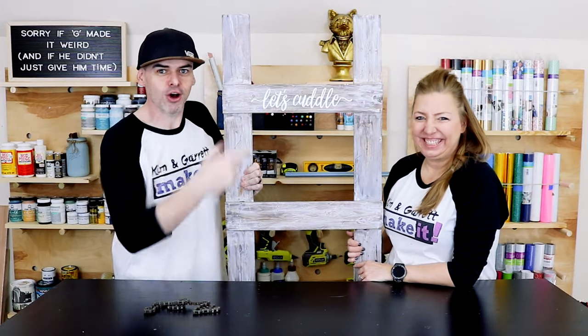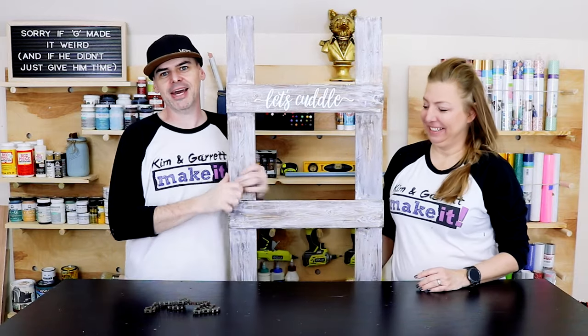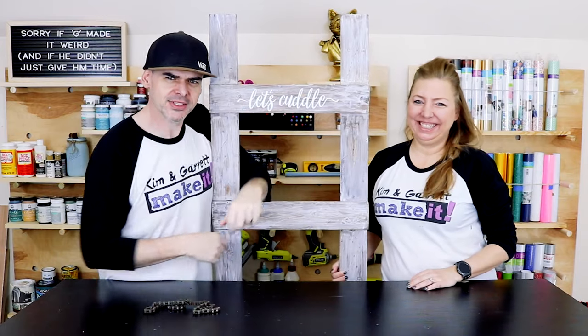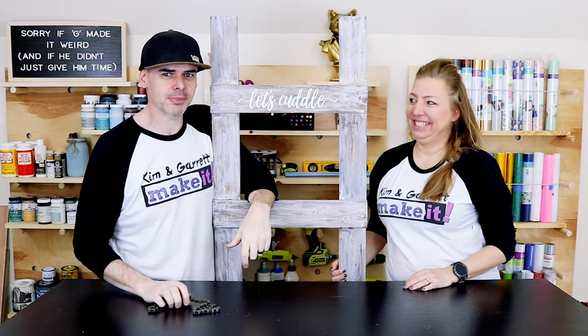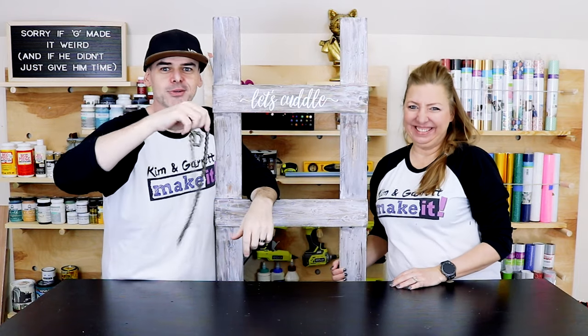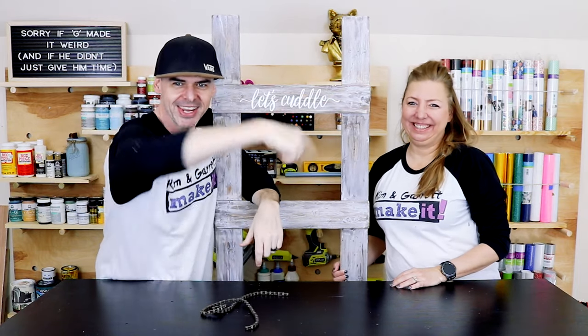We just made this six-foot-tall blanket ladder for 15 bucks in about two hours, and we used a bunch of crazy tools. You've got to see what I did with this bike chain — we'll show you how we did it right now.